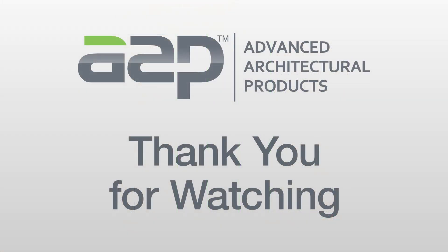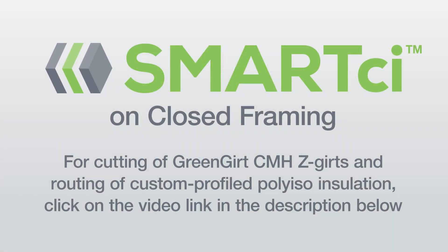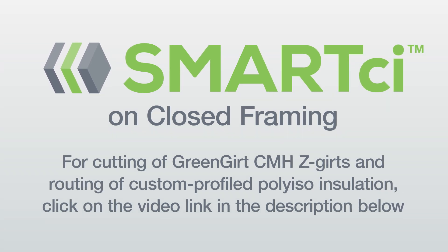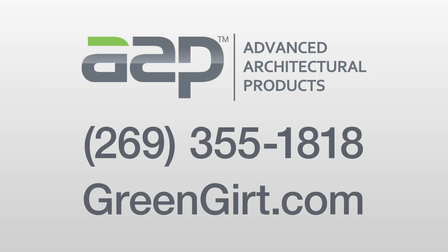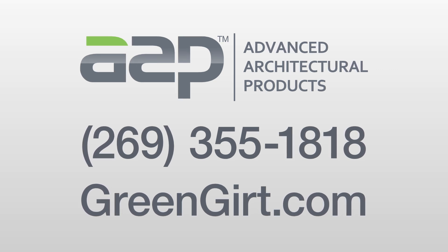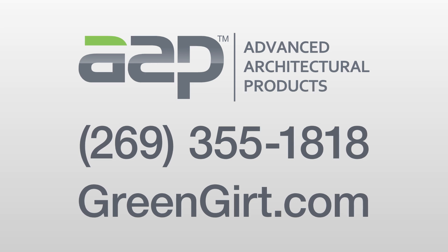Thank you for watching this video. We hope it demonstrates the ease of installing the Smart CI Building Enclosure System on closed framing. For instructions on cutting Green Girt CMHZ Girt and routing custom-profiled polyiso insulation in the field, click the video link in the description below. If you have any questions or need further technical support, please call us at 269-355-1818 or visit our website at greengirt.com.